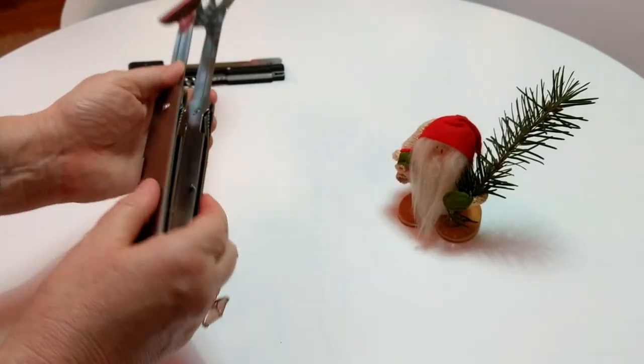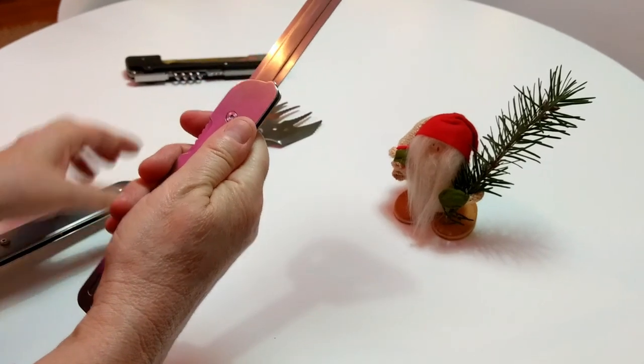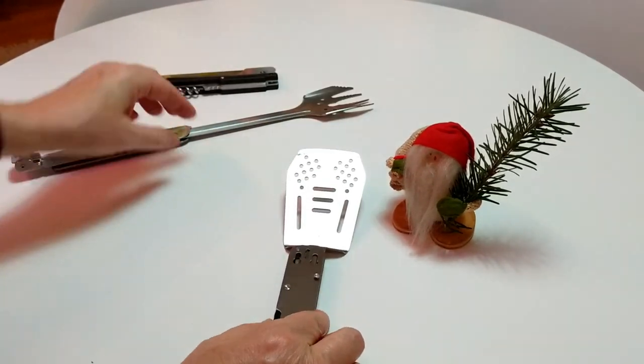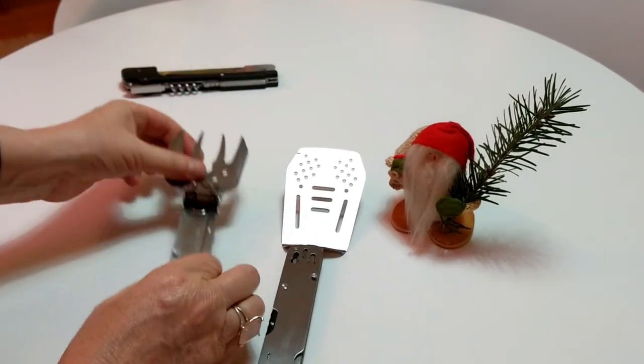I personally have owned this tool for eight months. I endorse it. I love it. It's amazing and it's well made.